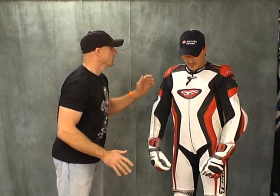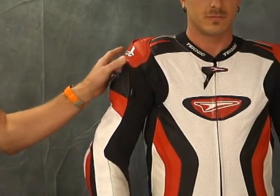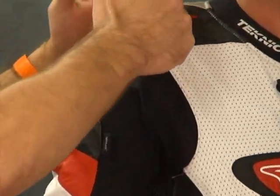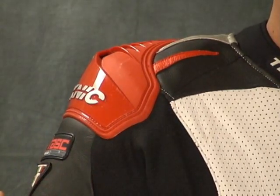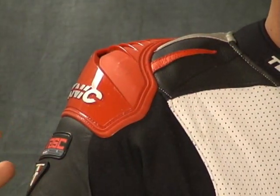Some features and benefits here. You'll notice the external armor — this is the Technic Airblade system. It's got armor underneath, it comes all around, and it's got an air vent that flows through, which helps to keep you cool inside the suit.